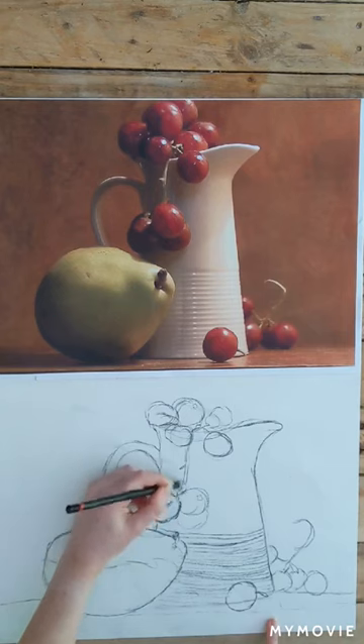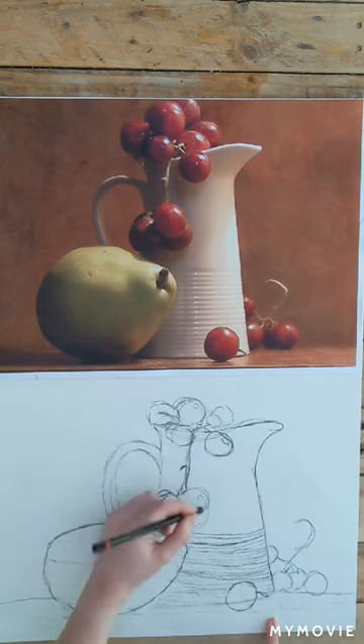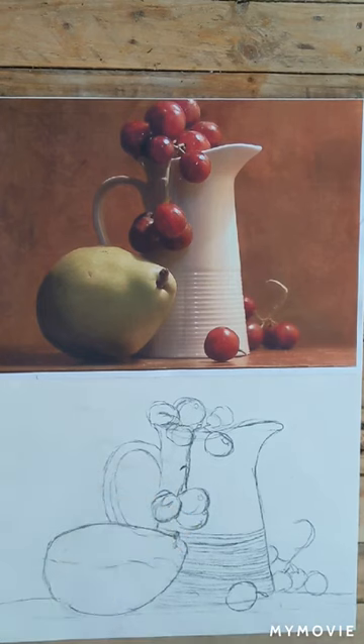I've done this today using a charcoal pencil just so it's a bit clearer in the video for you. If you were actually wanting to paint your still life, you would just be using a pencil and making sure that the markings are really light.